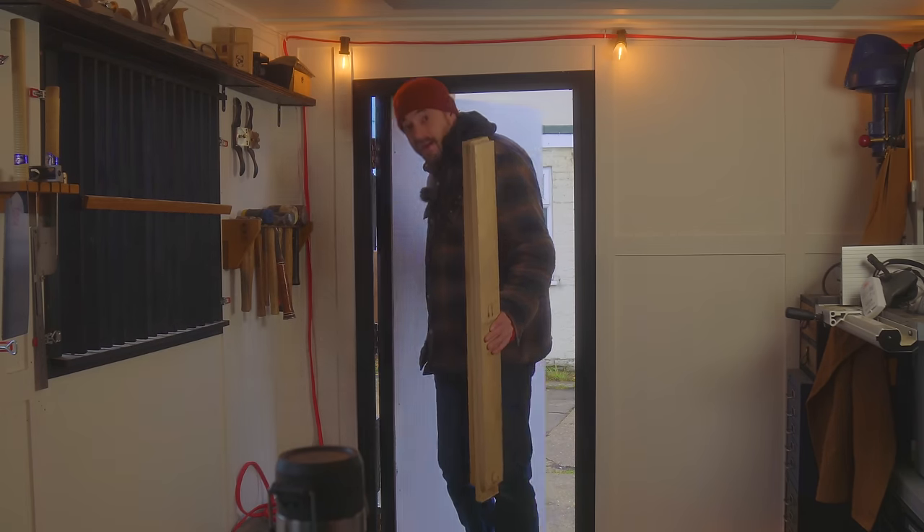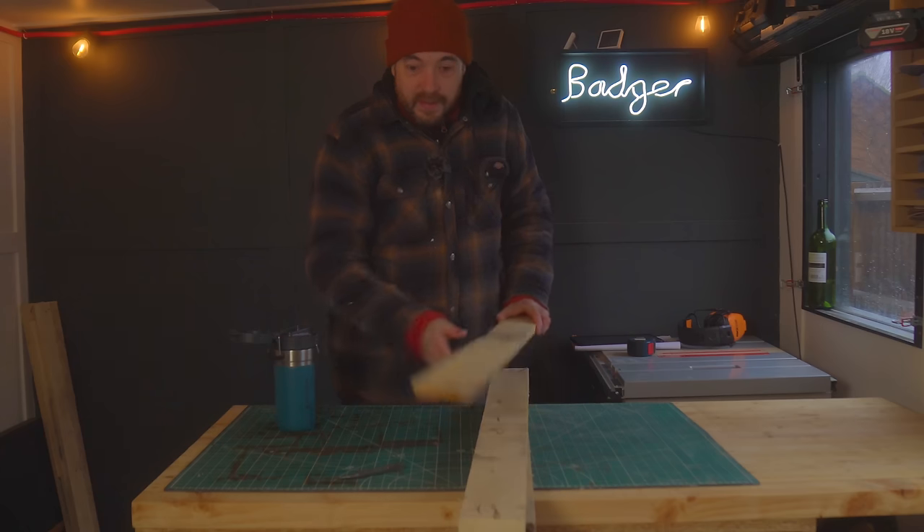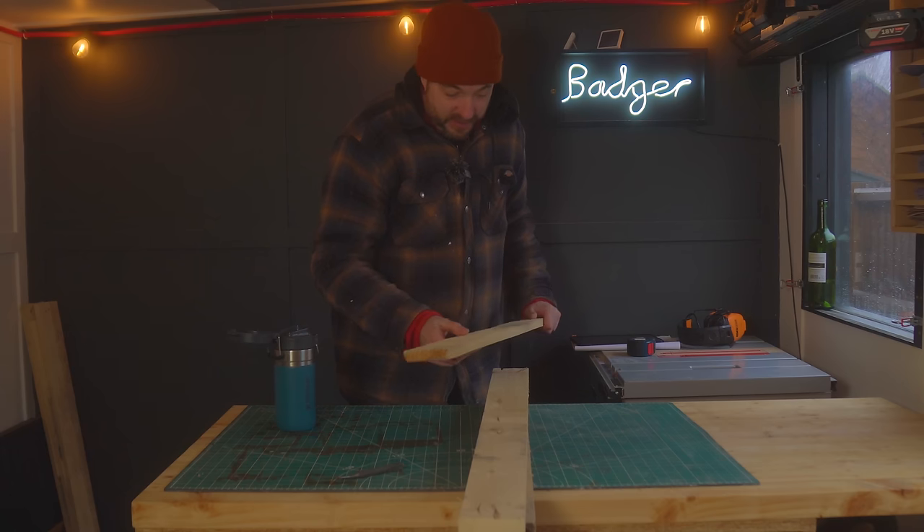What I've got to make this out of is some pallet wood. Unfortunately this stuff is full of nails so the first job is to get them punched out.